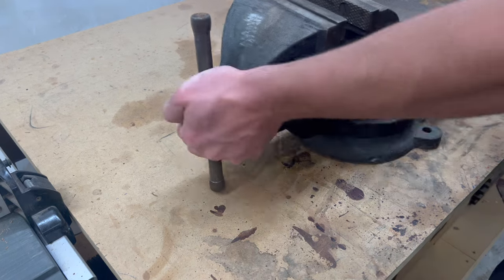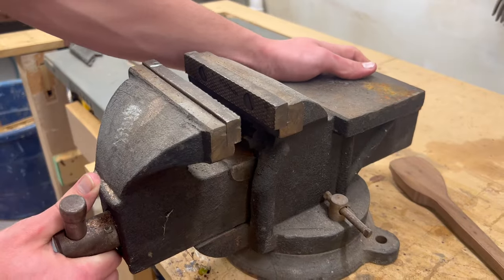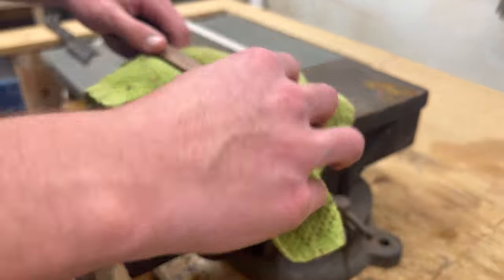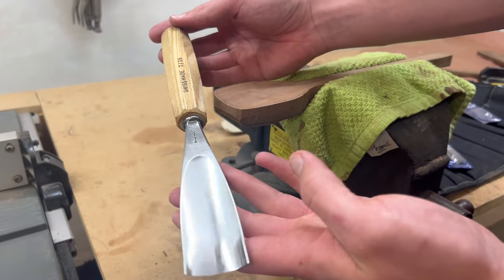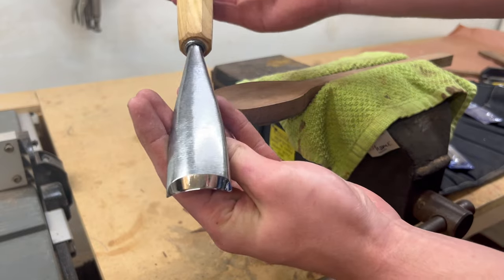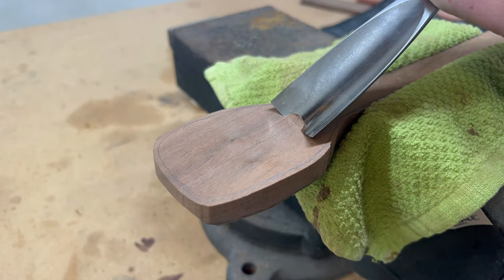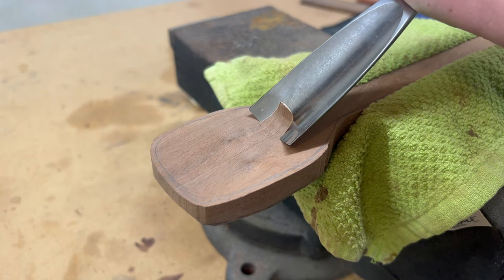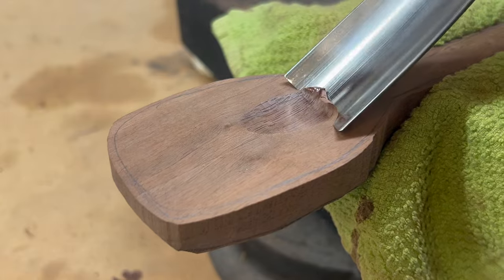Now I'm taking what I just cut out on my band saw and I'm putting it into the vice so I can start to carve out the bowl of the spoon. I'm using Wood River Chisels — that's the brand — to do the carving. I have links for these in the description along with all the other tools I'm using. Spoons really aren't that hard to make as long as you have the right tools, and you lucky duckies have this whole video on how to make them and a bunch of links for all the tools to get you started.